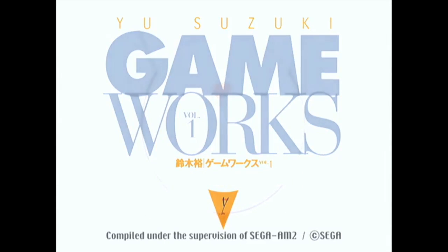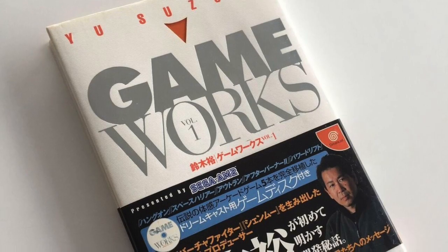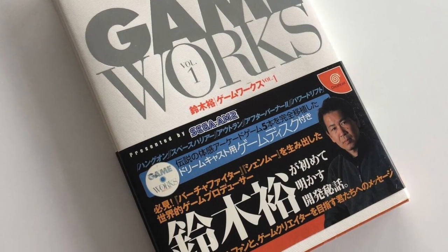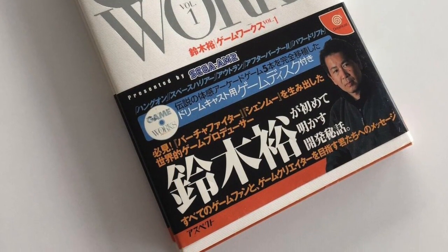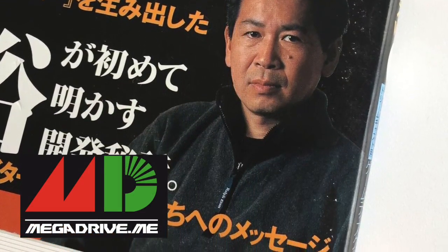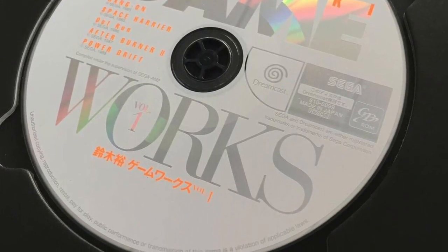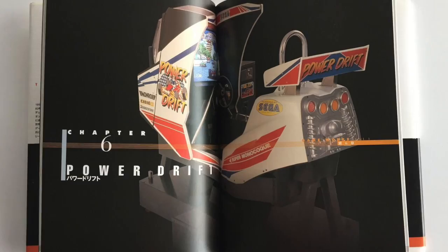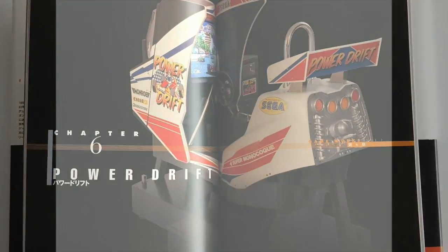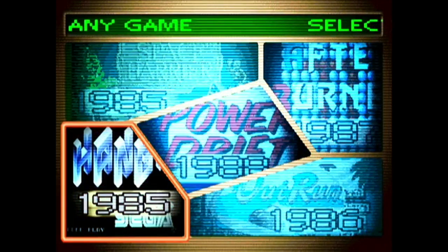This game came with a rather nice art book which goes into more detail about the different games. This isn't mine — it was lent to me by a friend, a guy called Jake who runs a lovely Mega Drive website called megadrive.me. The reason is that I can't afford to buy this book in-game because it's stupidly expensive. Anyway, this video is to look at Yu Suzuki Gameworks.